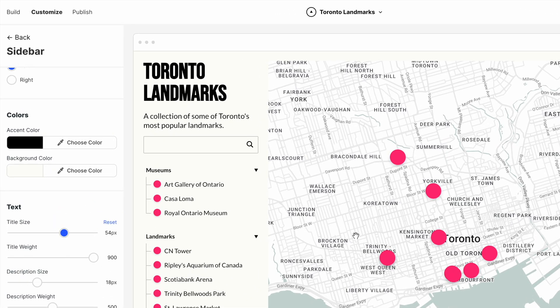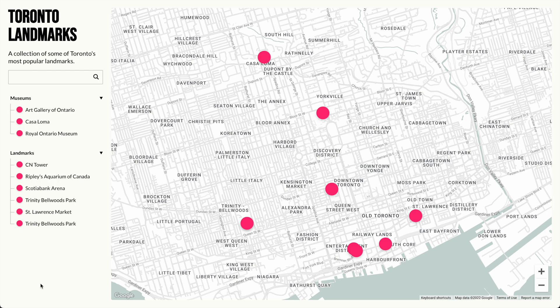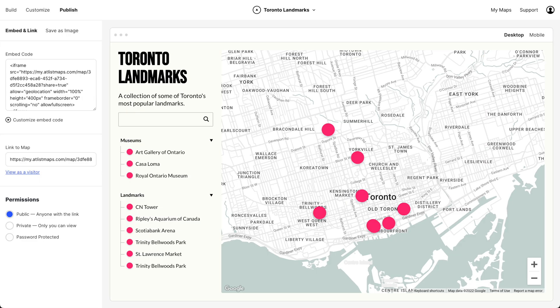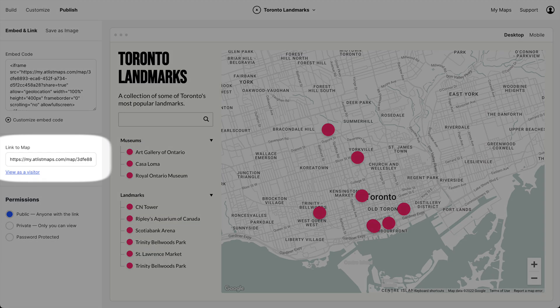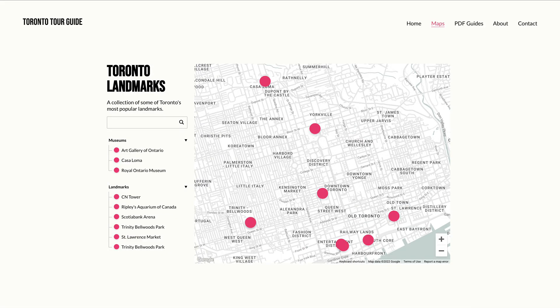If we go to Publish, we can view it as a visitor. And I have to say, I think this is our final map — this looks really good. From here, we can share a link to this map, or we can use the embed code to embed this map on any website. And that's Atlas, our alternative to Google My Maps.